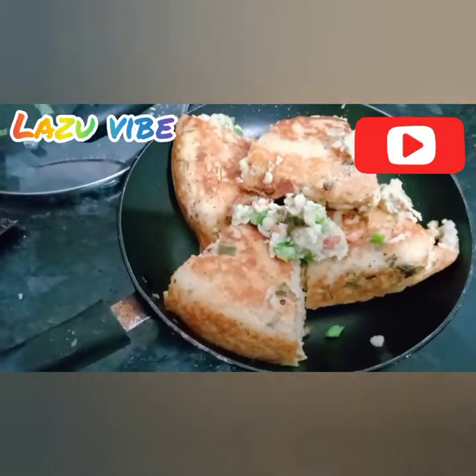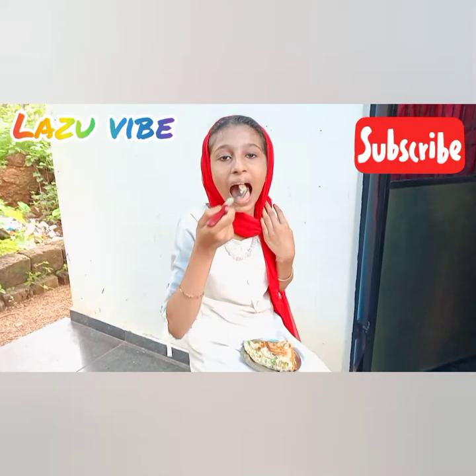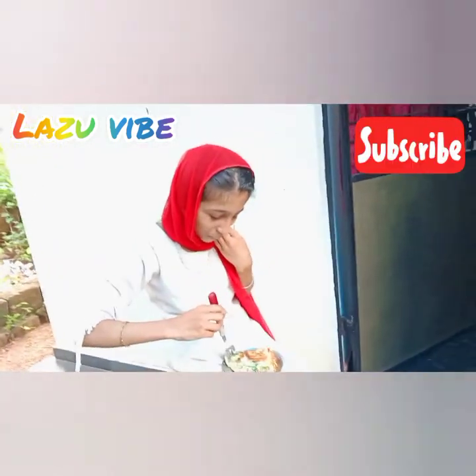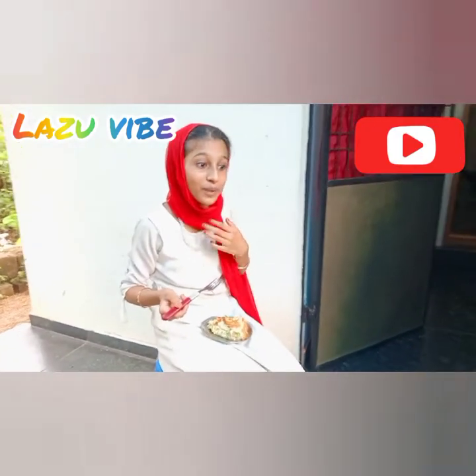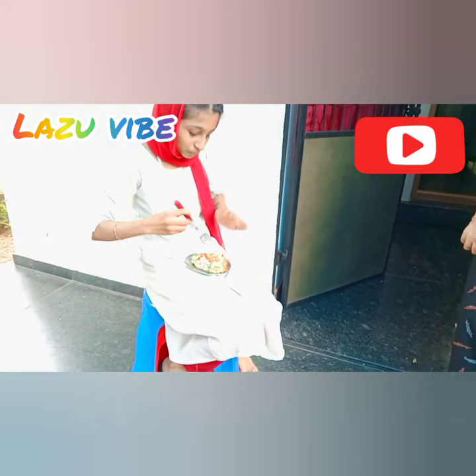This is a super taste! Please like, share, subscribe and click the bell button. Please comment.